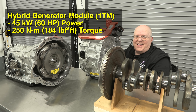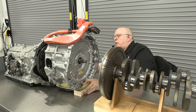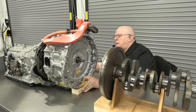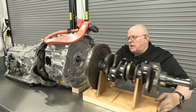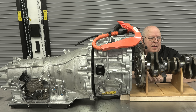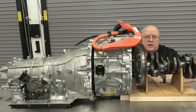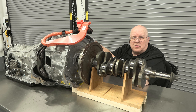The next part is called the hybrid generator module, and this slides right in and is bolted up to the front of the automatic transmission. The engine crankshaft connects to the front of this module, and it contains an electric motor that adds additional power to the engine as you accelerate. Let's take a look at the pieces inside of this module and see how they interface between the crankshaft and the transmission's torque converter and input shaft.